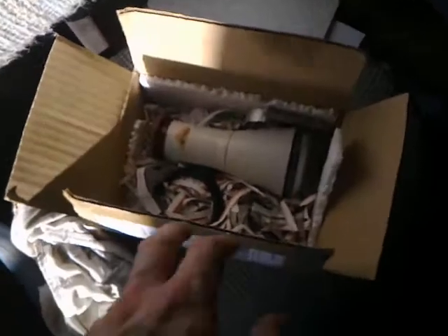G'day viewers, this is Troy from Troy's Visual Arts channel. I've just received a package today of a great little item I ordered off eBay — a cathode ray tube, going for about 35 bucks, so I thought I'd nab it.